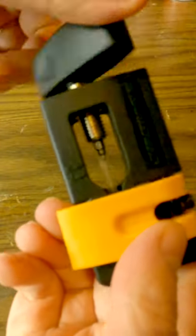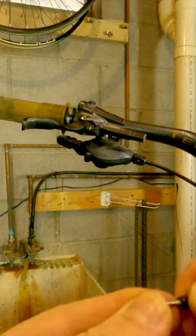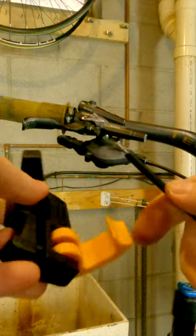This tool has a pretty simple job: hold the brake hose and drive the barb into the hosing.